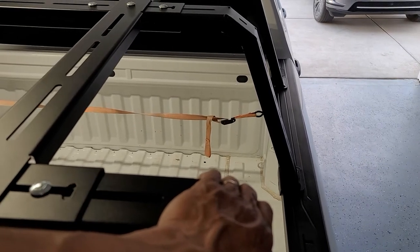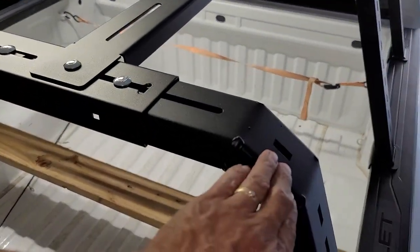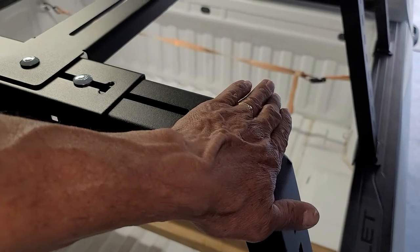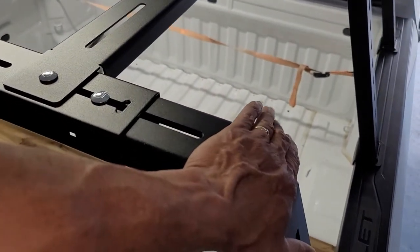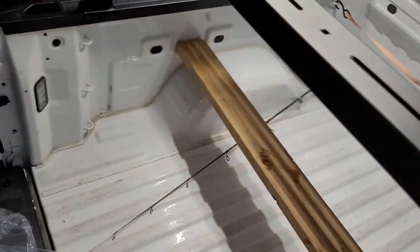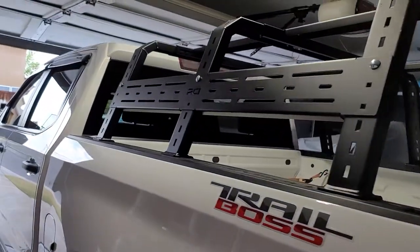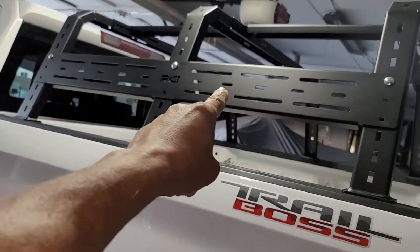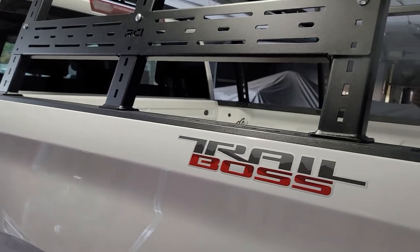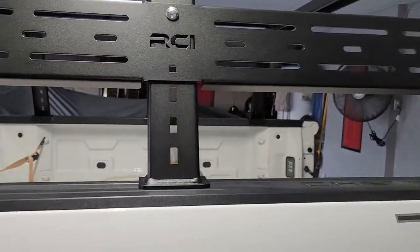Another option is if I do put these over here on the side at 45 degrees, with these slots I should be able to mount something up in the corners — like a high-lift jack or an axe. The way I've got it configured right now, I'm going to run some Roto Packs here for fuel and another one for water, and on the other side is where I'll mount my jack and other accessories.